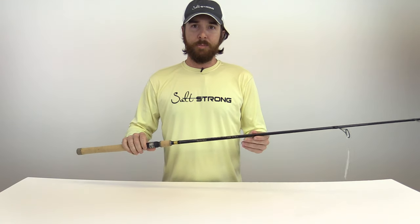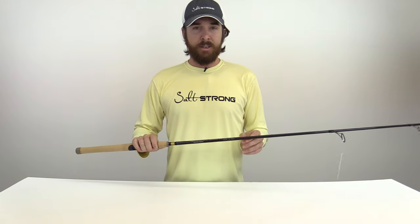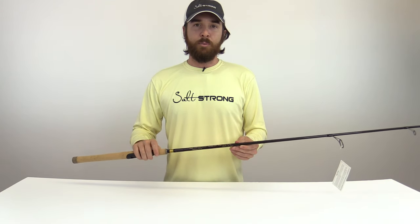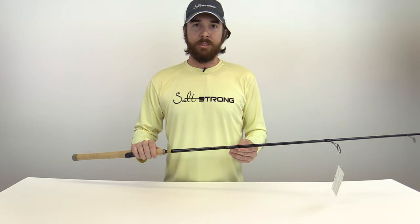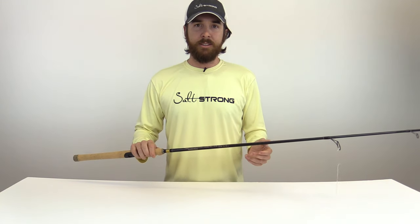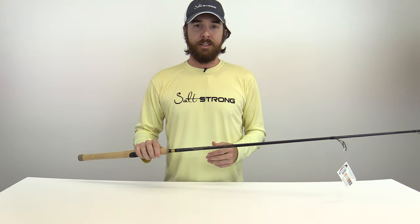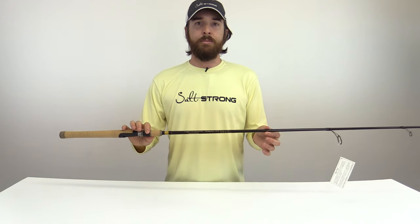I actually use this for skipping lures up under docks and mangroves. Really the only bad thing I can say about these rods is just that they're hard to find — not many dealers carry these, so in most cases you'll probably have to get it online. I'll put a link down below to show you where I get mine and I'll continually update it for wherever the best deal is I can find.